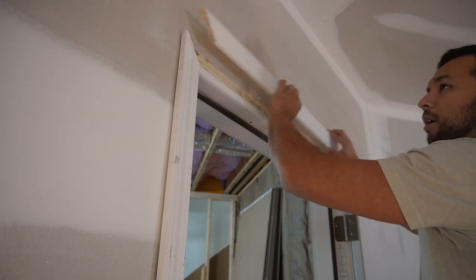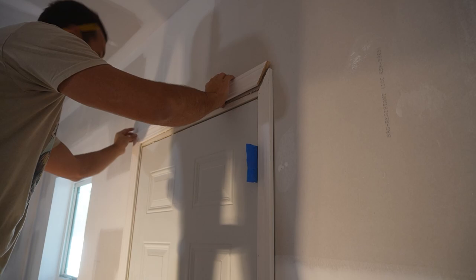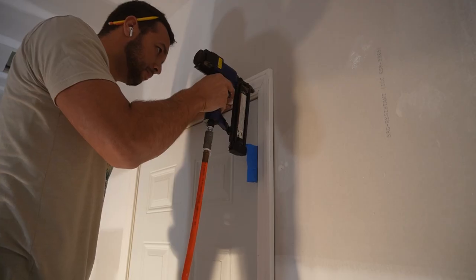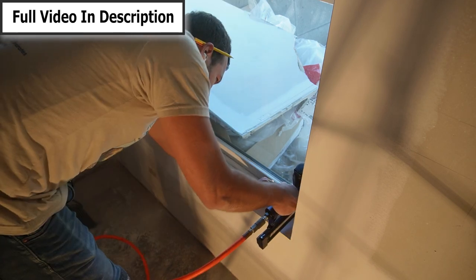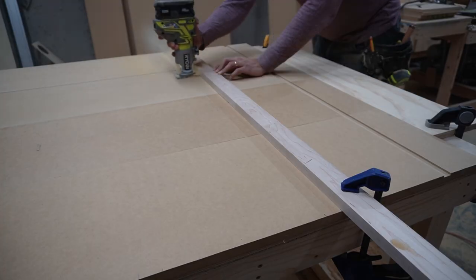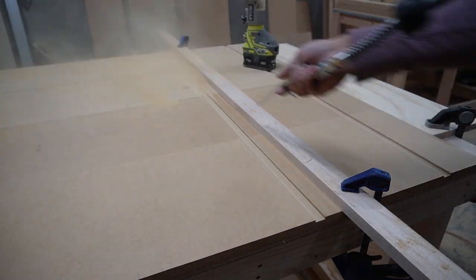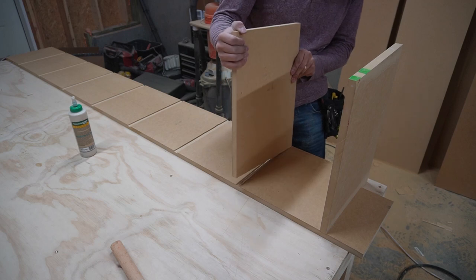After having all the doors installed, the last thing to do was trim everything out and put trim around the windows as well. The last thing I wanted to do before paint was built-ins, and I did built-ins in the master closet, the pantry, and the laundry room. If there's ever a time to do built-ins, it's before you paint — because then you just prime them and paint them at the same time as all your walls. Super easy.